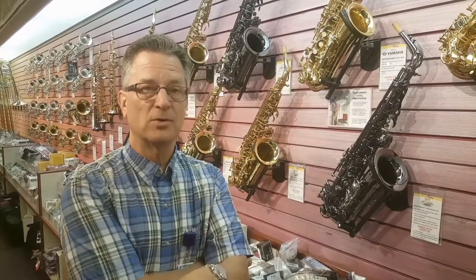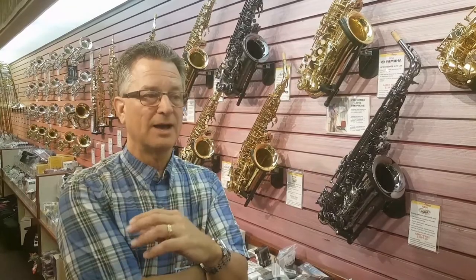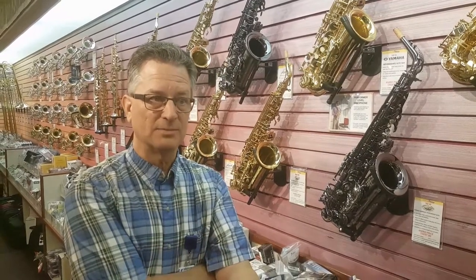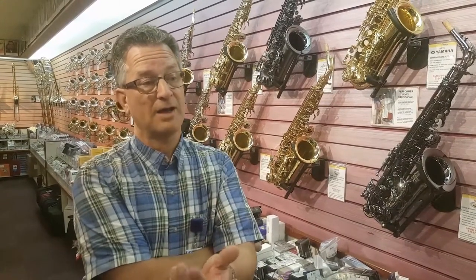They were called 'Chu Berry' horns by some people, because a guy named Chu Berry made them famous. And I have a lot of the Conn 6Ms and 10Ms. In Buescher — that's spelled B-E-S-C-H-E-R — I have the Buescher 400s and I have the Aristocrats, which were their top horns.